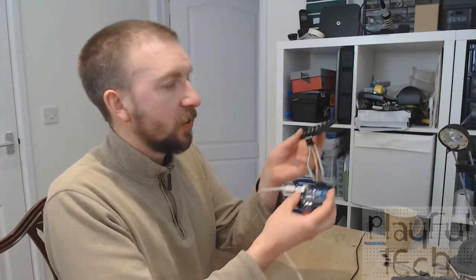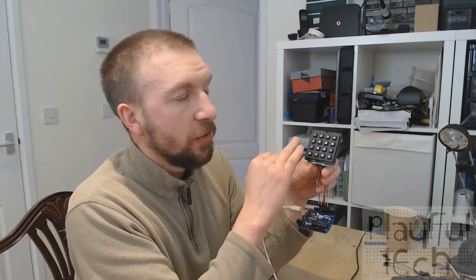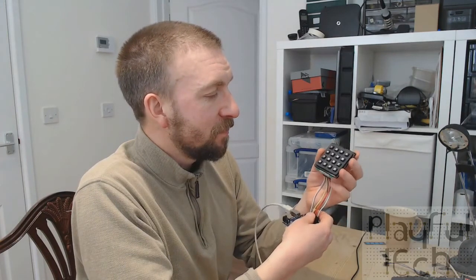Now the 4x4 rigid keypad. Mine came with pins rather than a ribbon cable, so I got some headers and soldered them on, then used DuPont connectors to join them to my Arduino. As with the last example, this uses a system of columns and rows - since it's a 4x4 matrix it needs a total of eight connectors, four for columns and four for rows. There are actually ten pins in a line but only the middle eight are used; the two on either end don't seem to do anything so I just ignore them.